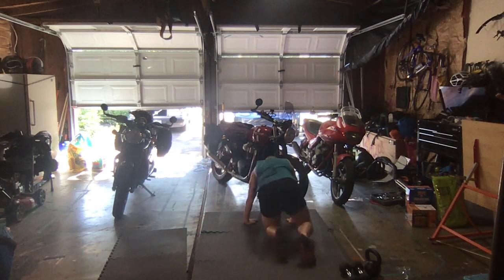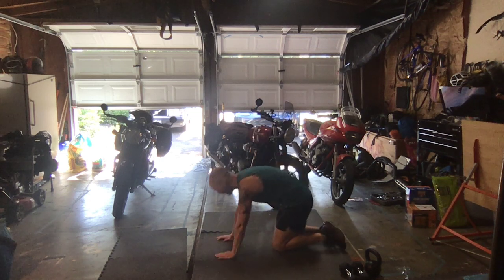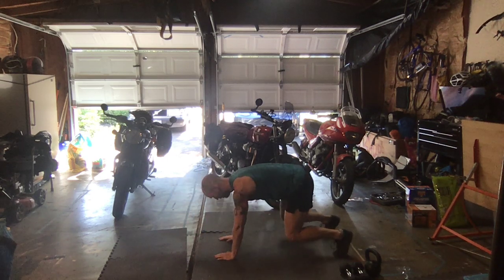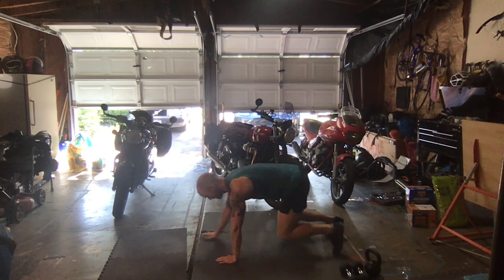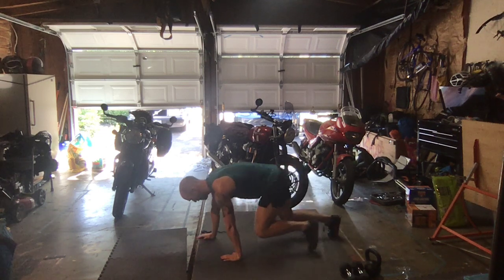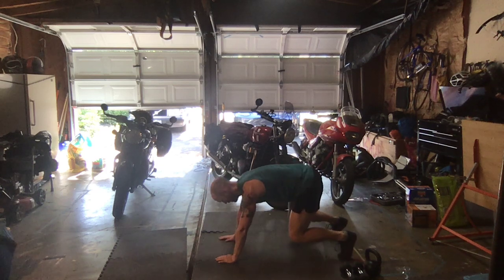In three, two, one — back to that bear step. Core is tight, opposite hand, opposite foot. Looking solid here — last round of exercises today.